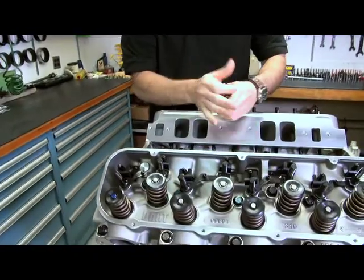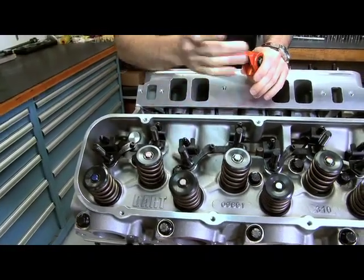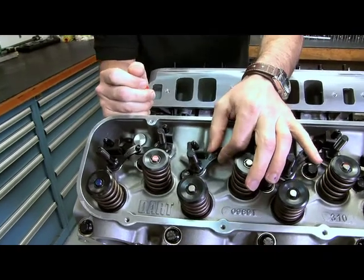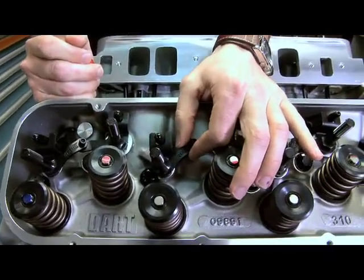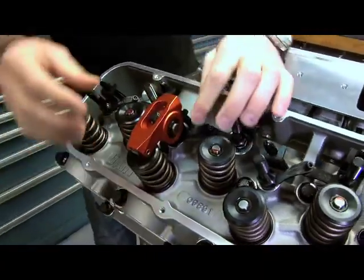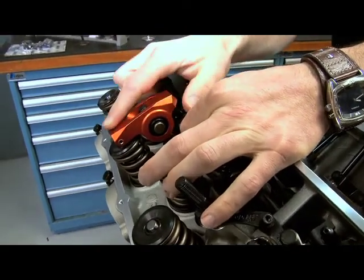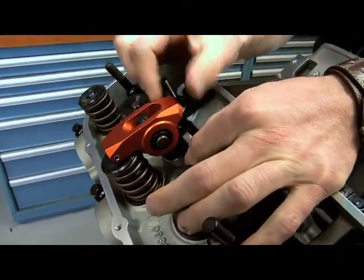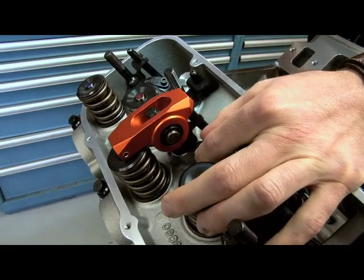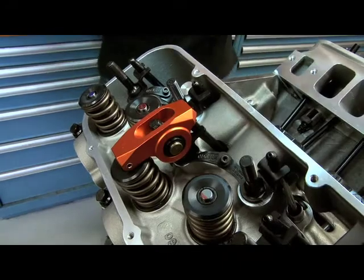The first thing you want to do is get your pushrod, your stud, and your valve all in a nice straight line. Dart has these great adjustable pushrod guides, so I can move that back and forth. Once I put my arm on, you can see quickly that by adjusting the tail end, the nose is going to be off-center or right where I want it to be. I get that set up, lock everything down, and now I'm ready to work on the geometry from the side view.